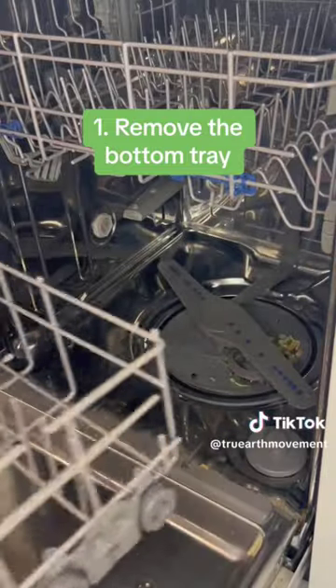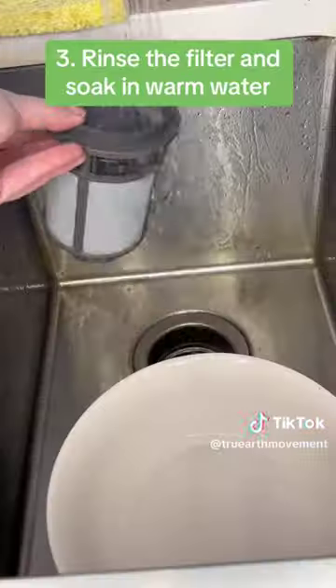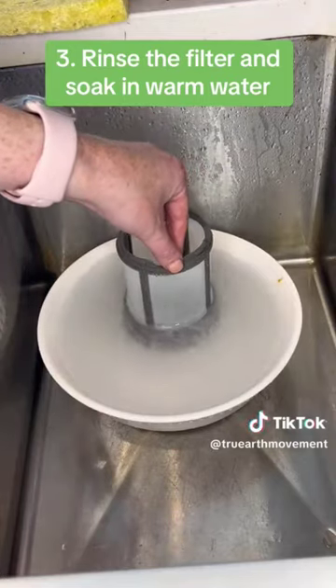1. Remove the bottom tray. 2. Twist to remove the filter. 3. Rinse the filter and soak in warm water.